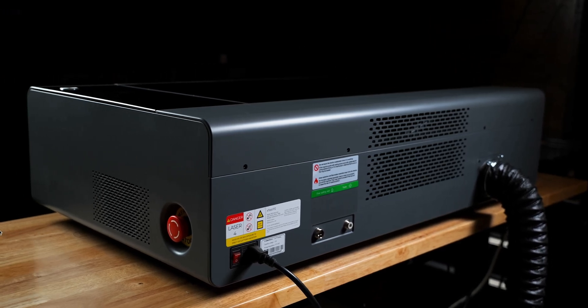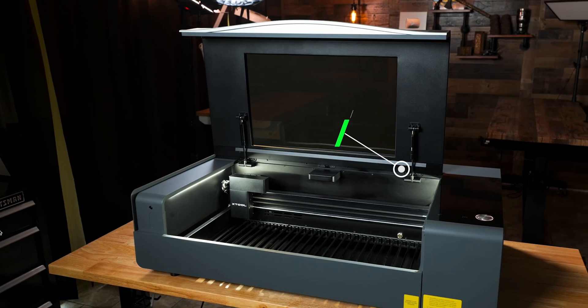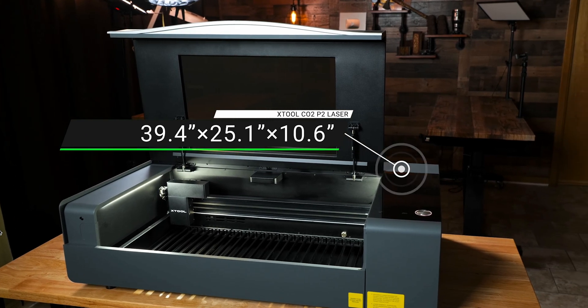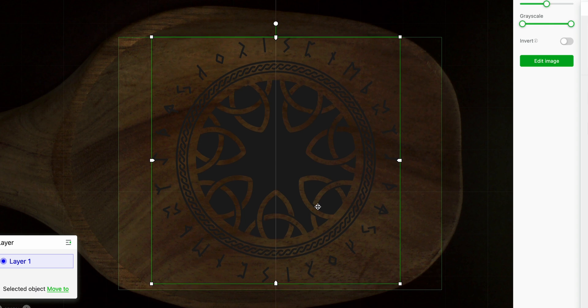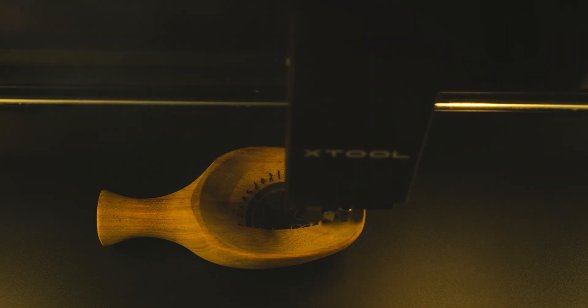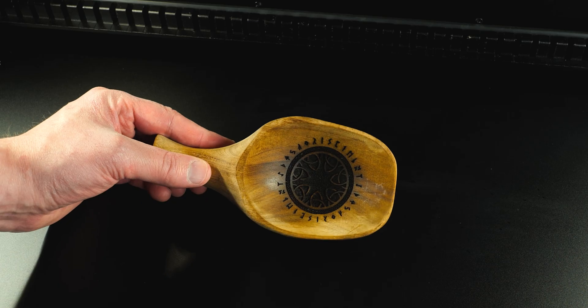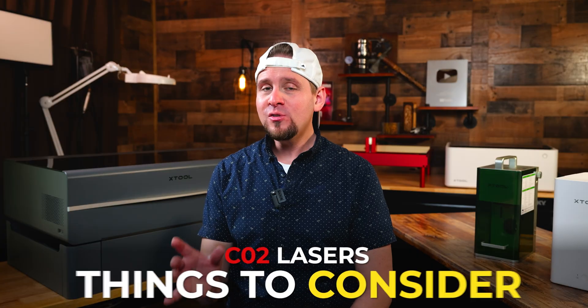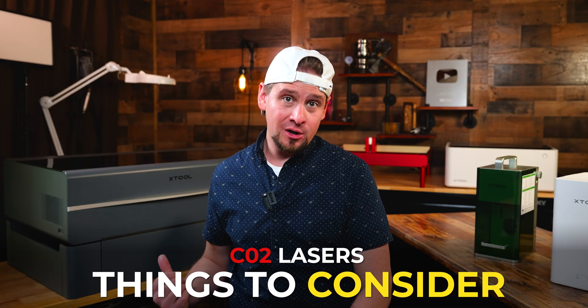Since most CO2 lasers are enclosed, smoke is trapped inside and pulled out by an exhaust fan. The more expensive CO2 lasers can have nice features like a live preview camera, meaning you can drop a design on the material and what you see on your computer screen is exactly what will engrave. There are more features to note, but that's for another video.